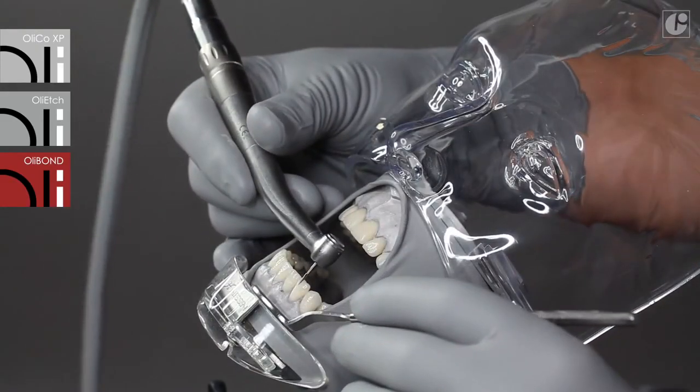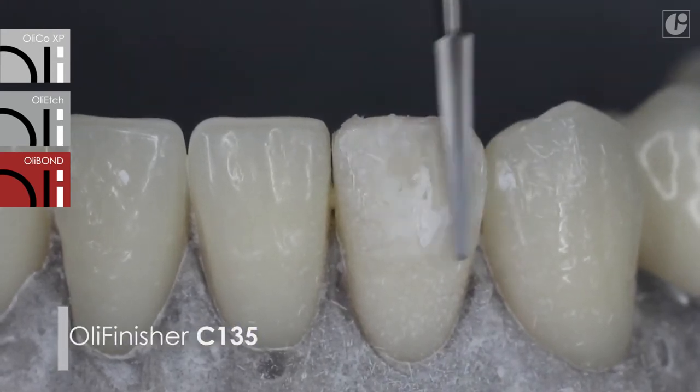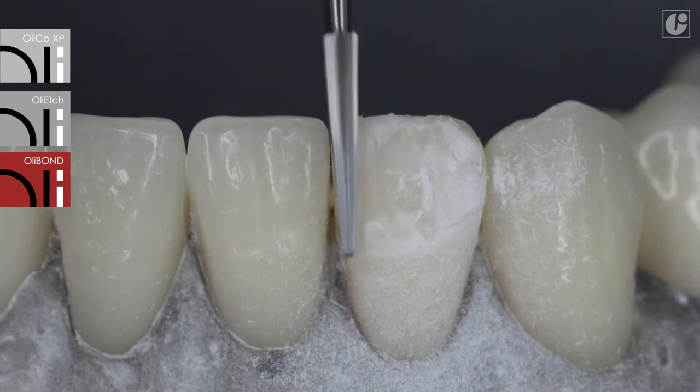Finishing instruments have been specially designed for work with composite materials. They do not overheat the filling and maintain its aesthetics and durability. Properly profiled blades collect or smooth out the composite material and glide over natural tissues.